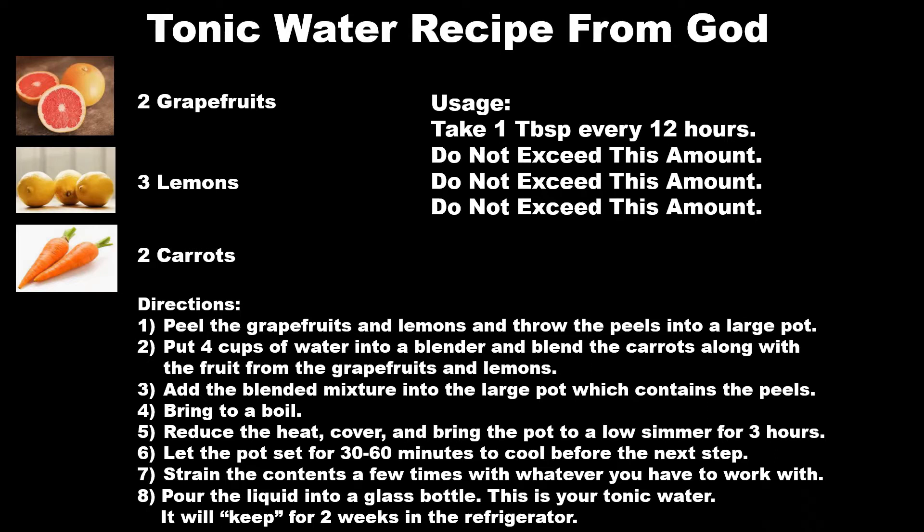I'm going to share my screen. Here is the recipe that I am titling "Tonic Water Recipe from God." In the video that I watched, there were only two ingredients — two grapefruits and three lemons. These were the only two ingredients in that video. Well, two nights after I watched that video, God showed me that we need to add a third ingredient. That third ingredient is two carrots.